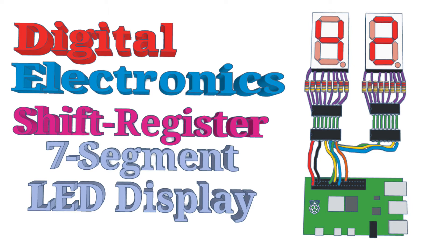This is based upon flip-flops and registers, which I explained in my earlier video. If you're not already familiar with the D-type flip-flop, then there is a link in the description so you can view that video first.